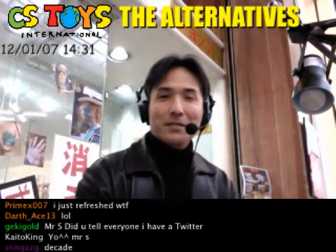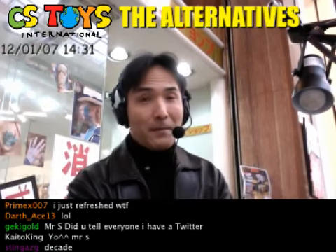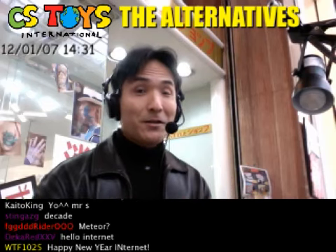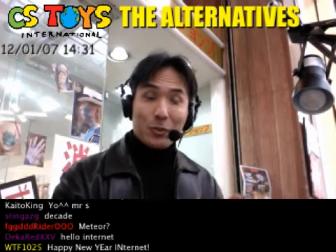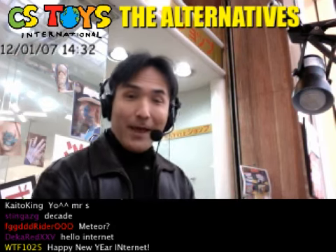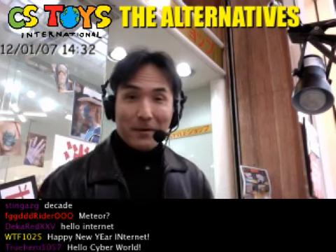Happy New Year everyone! This is CS2J International from Hokkaido and Matsuyama. This is the first time this year to start the alternative show right here in Matsuyama and Hokkaido, so I'd like to greet you and welcome you. I hope you can visit Matsuyama very soon this year.